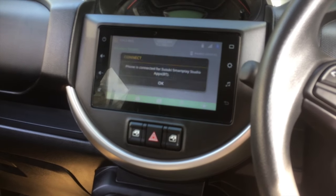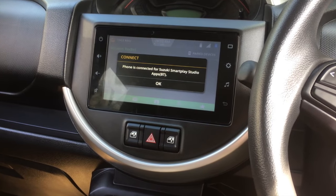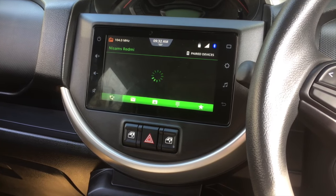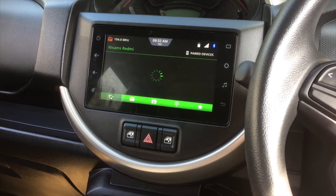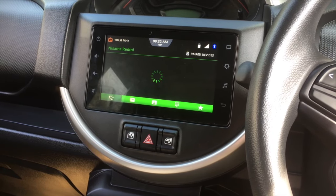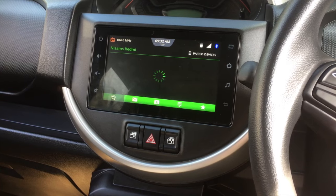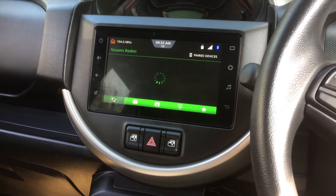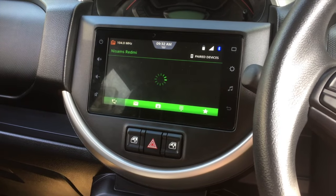The system will read the phone's call logs, messages, contacts, dial pad, and favorite numbers already stored in your phone. Now we will go to Aha Radio first.